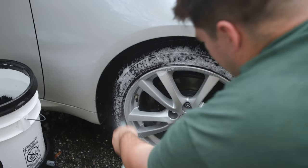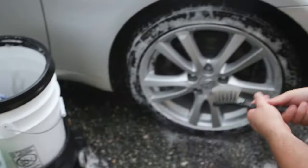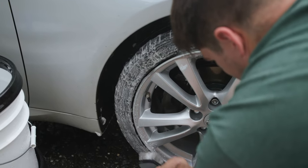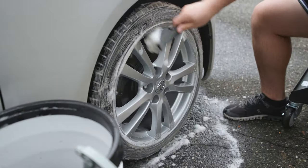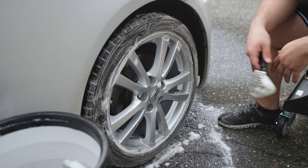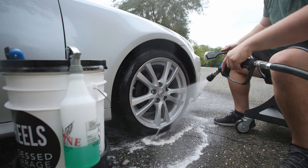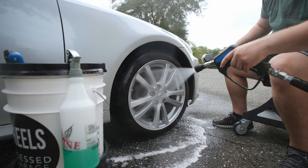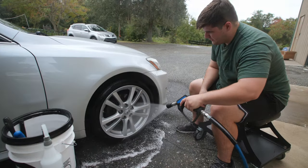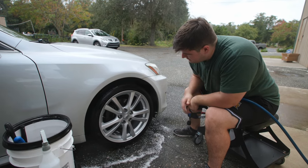Last application, and we shouldn't see any browning on this application — that'll let us know that our tire is fully clean. And there we go, we're getting that pure white foam. We know our tire is fully clean and we can move on to the next one. After two or three applications, you can see these rims and these tires are completely clean.